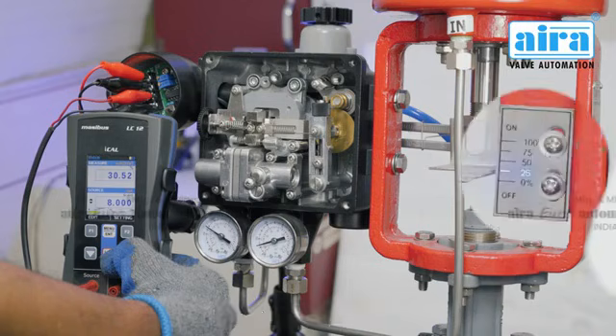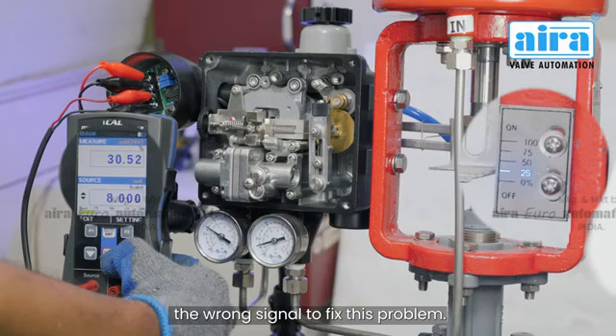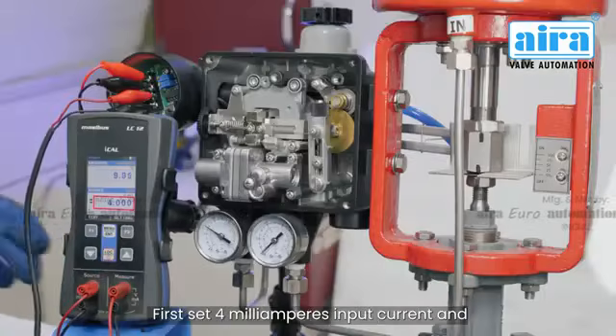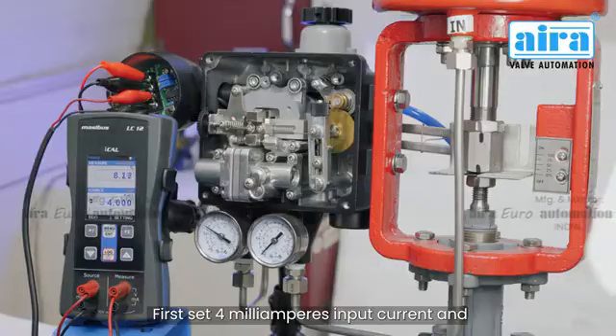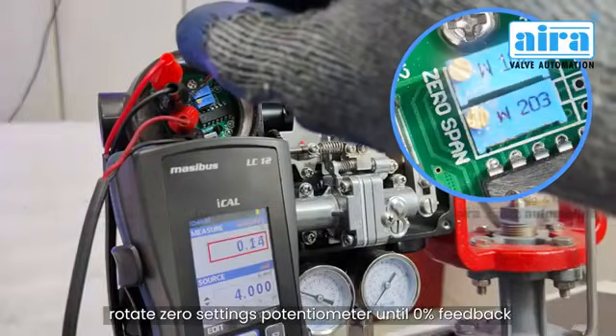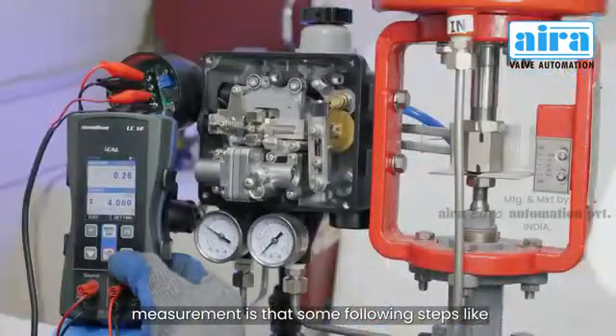Now let's see the feedback calibration. In this case the positioner is calibrated, but the feedback measures the wrong signal. To fix this, first set 4 milliamperes input current and rotate the zero settings potentiometer until the 0% feedback measurement is correct, following the same steps as positioner calibration.